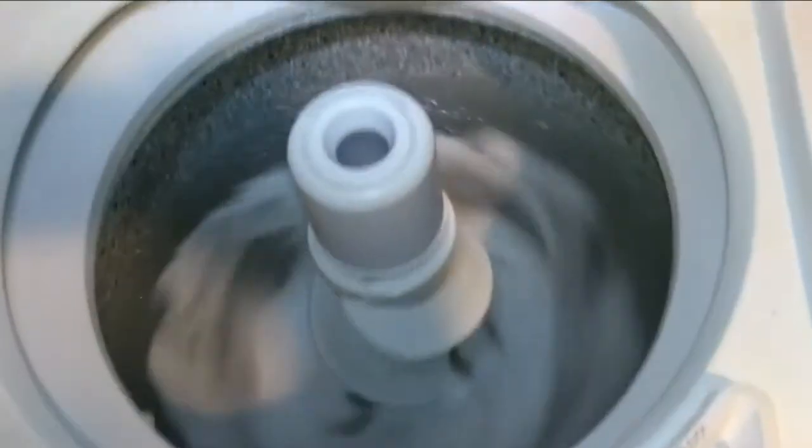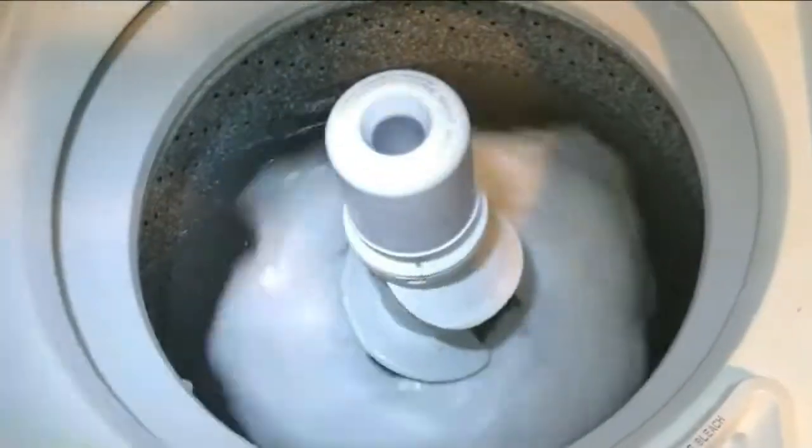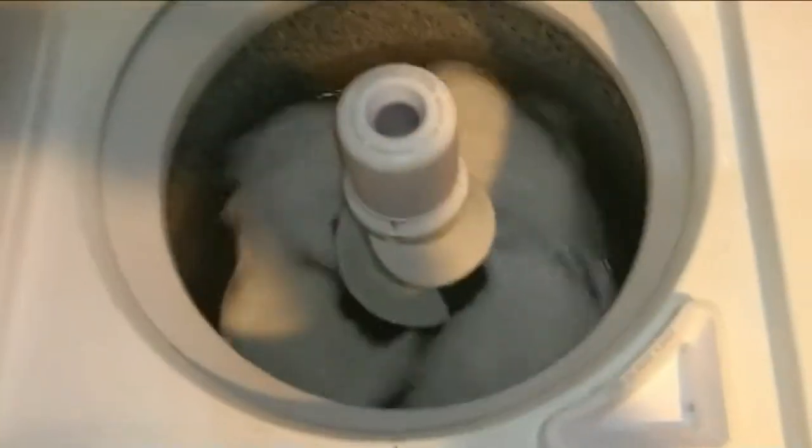Look at her go - the machine running after the repair.